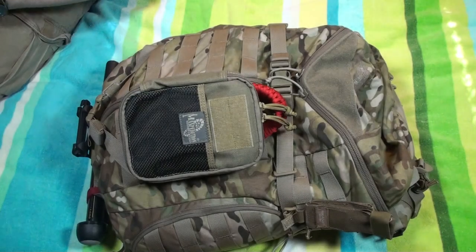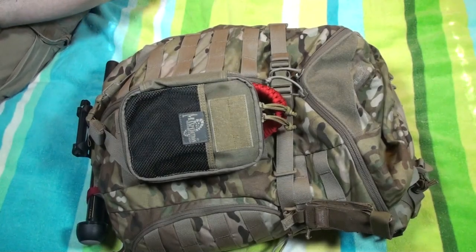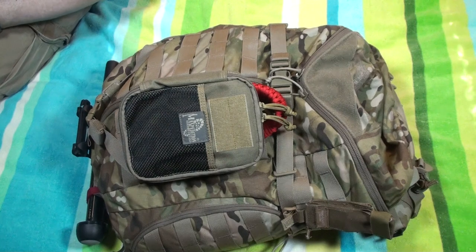All right, guys, welcome back. This is part two of my EDC, my everyday carry. In part one, I talked about what I carry in my pockets and my pants, and I showed you the evolution of my backpacks and how this one came about.